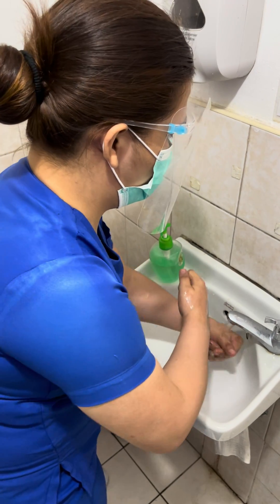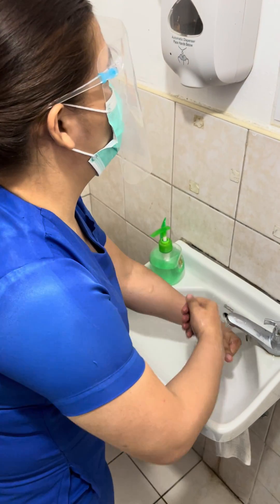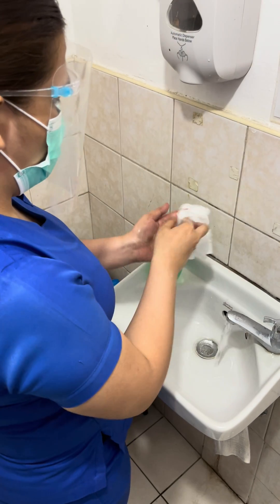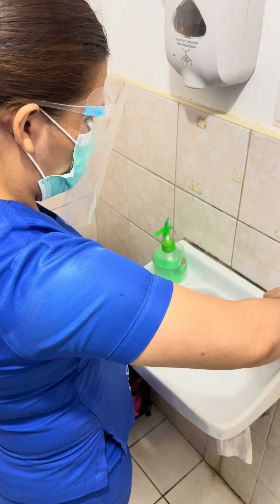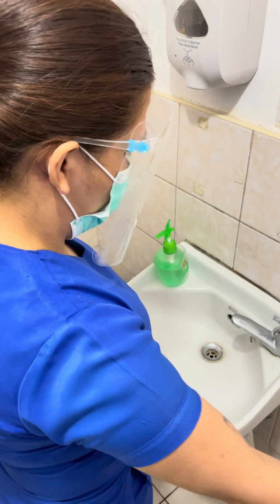Step 9: dry hands thoroughly with a single use towel. Step 10: use the towel to turn off the faucet.